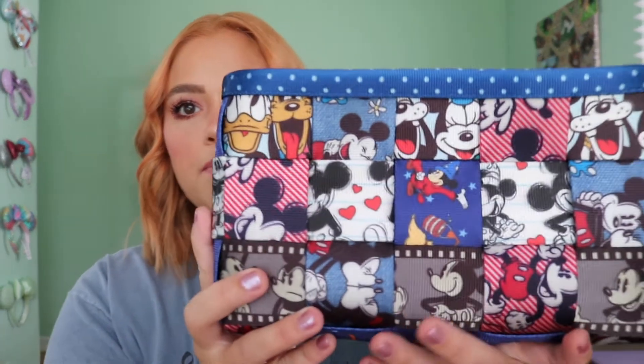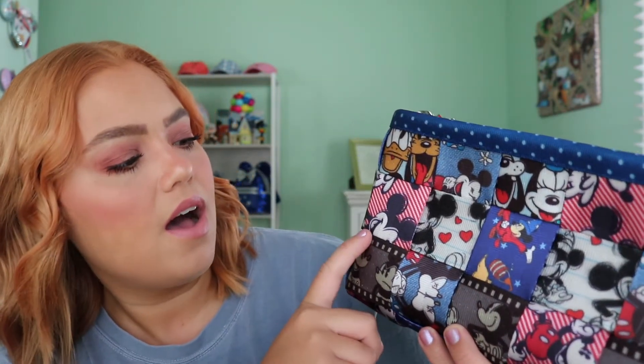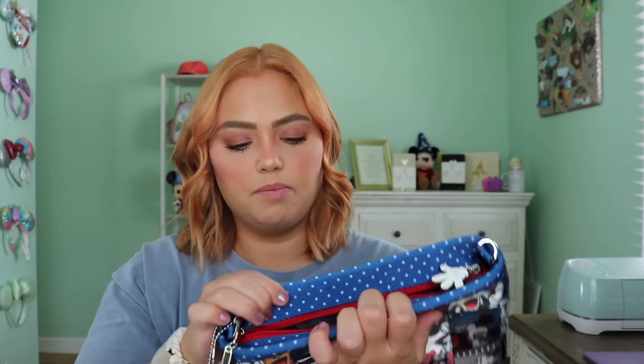This is the one I wanted — the crossbody. One of the really cool things about Harvey's as a brand is that the material they use to build a bag is like a seat belt material, so it's very sturdy, thick, and durable — you really don't have to worry about anything happening to the bag. On this patchwork there's a Sorcerer Mickey, a little love-sort Mickey and Minnie, Mickey and Friends with Donald and Pluto, and some classic Mickey black-and-white reels. It also comes with a Mickey zipper attachment that's all chain — it says Mickey, and the zipper pull is a Mickey glove.